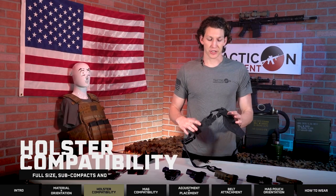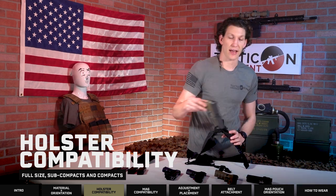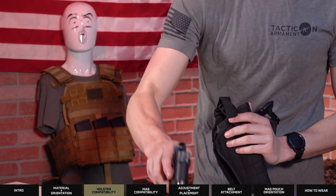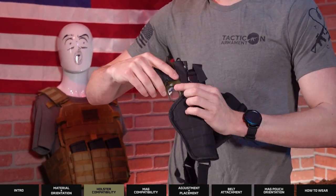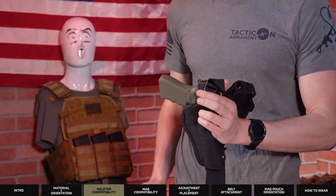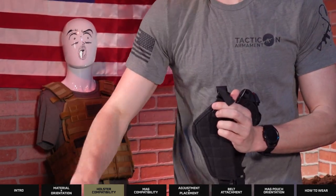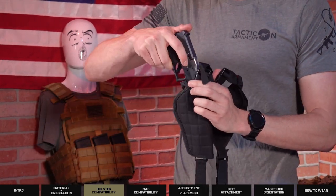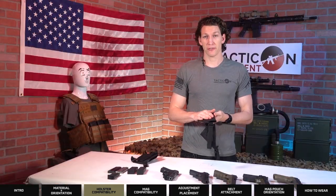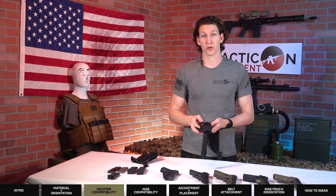Let's run over what is actually going to fit in the shoulder holster. I've got a couple different firearms here and we'll run from the largest. I have a Sig P220 — fits in just fine. Full size 1911 with a rail — fits in just fine. Glock 17, Smith and Wesson Shield, Glock 43 with a battle beam — they all fit in just fine. This should fit almost every firearm from full size to subcompact, or even some of the micro compact carries out there.